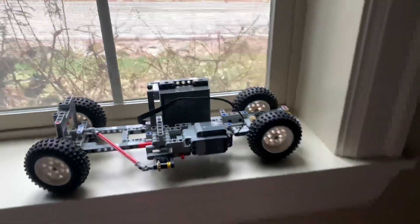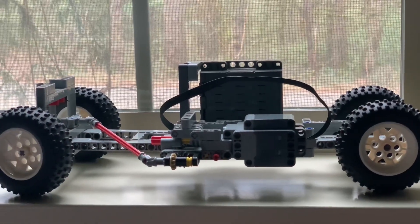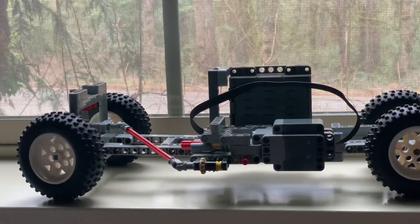And that is to build a driving and steering remote-controlled car using only one motor. That's right — one motor to drive forward and steer left and right.